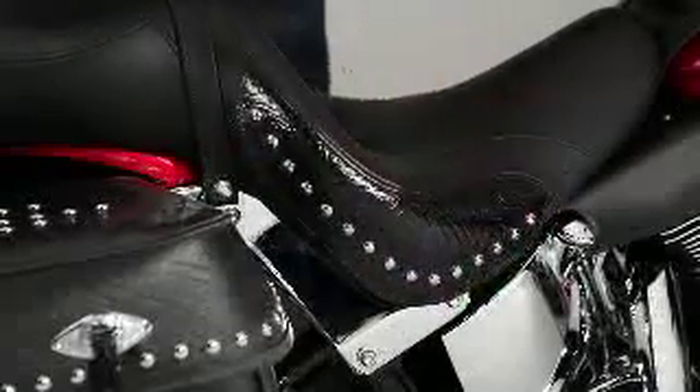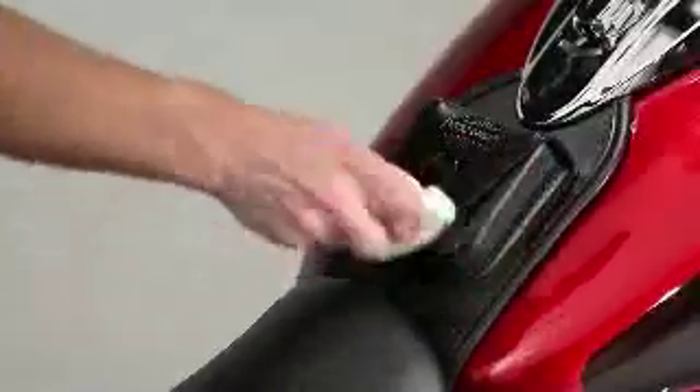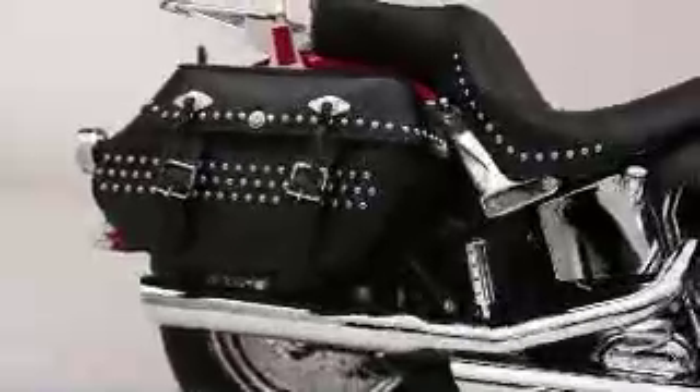Ask anyone who's ever had to replace an expensive leather seat, or leather saddlebags that curled up and lost their shape, or had to replace a rain-damaged console pouch, or anyone who got soggy on a wet ride because of a waterlogged jacket or boots. They'll say the same thing: I should have waterproofed it.